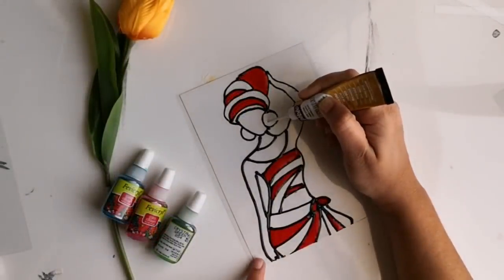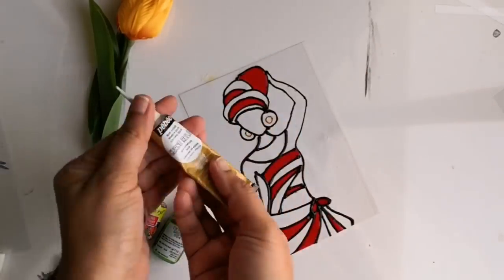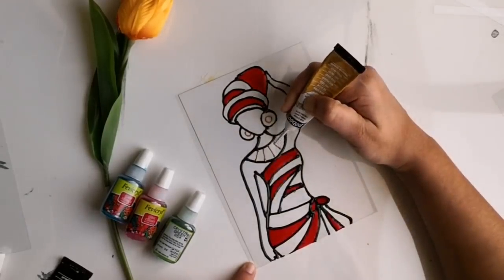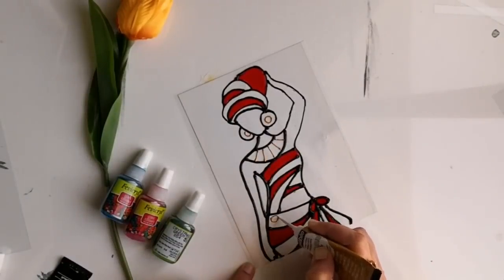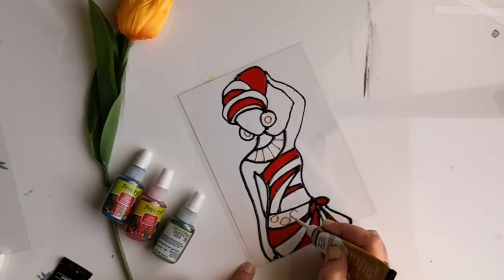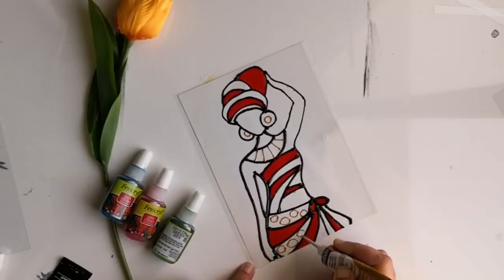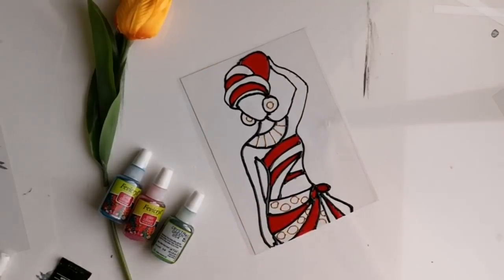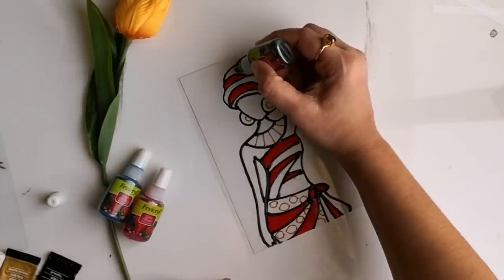Now I'm thinking of adding a few more details in certain portions, so with the Febeo golden glass liner I'm just adding a few details. You can notice the difference in thickness of the line when I'm using the Pebeo liner. This liner will dry quickly, so meanwhile I add other colors in different portions.